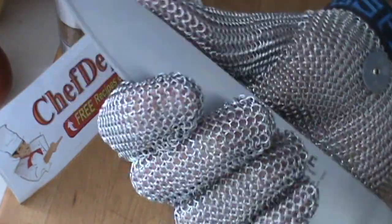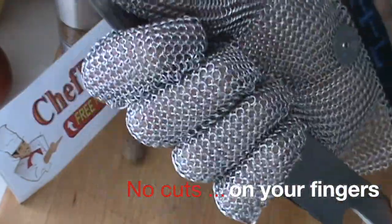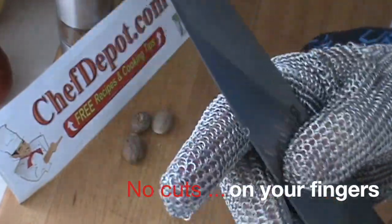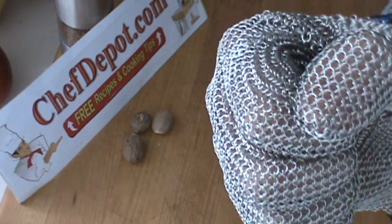You get maximum protection and you still have a full range of movement with your hand and the fingers, so it's pretty cool. And this is made in the USA — I like that, great quality.